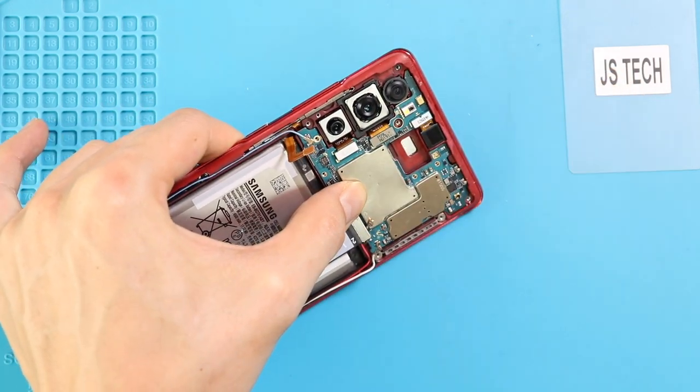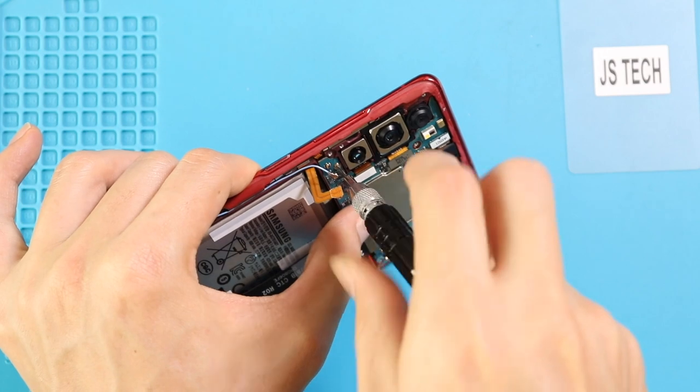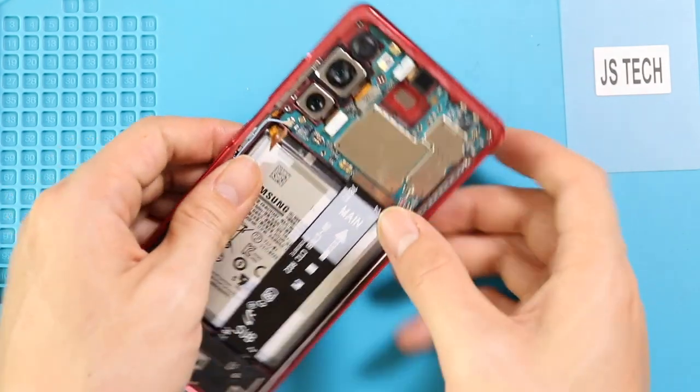Next, connect the cameras back and secure the logic board by adding the screw. And then connect three antennas and the main flex cable into the logic board.